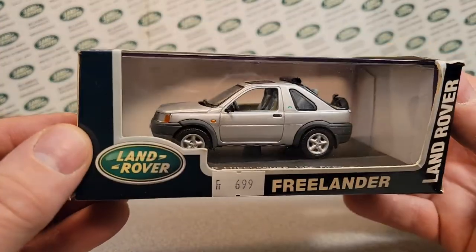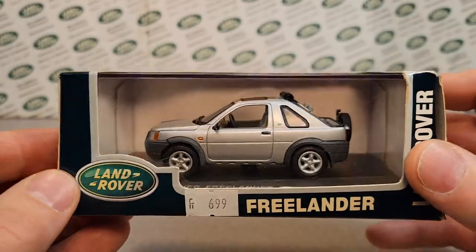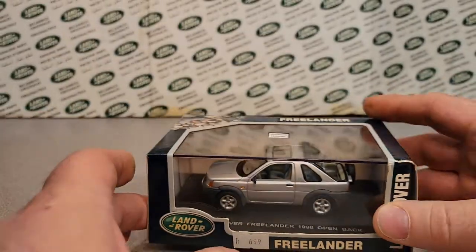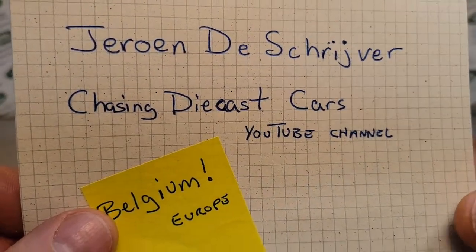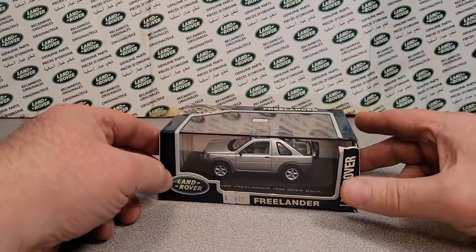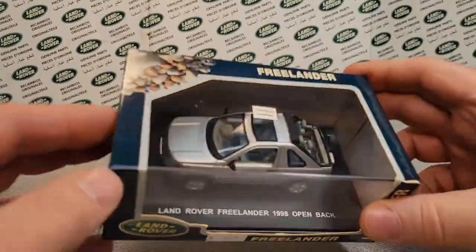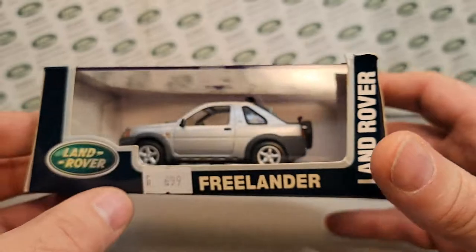We got another One on Wednesday. Look at this bugger here. We gotta adjust the lights — something's not right. Alright, now that the camera's going, we'll set up everything. Take a look at this — I'm not really sure what the FR stands for, but it's $6.99. This is going to be a One on Wednesday. Again, we're getting down to the pile that Jerome sent me from Chasing Diecast Cars. He's in Belgium, Europe. Got a couple more — this is one that he sent me. This is awesome.